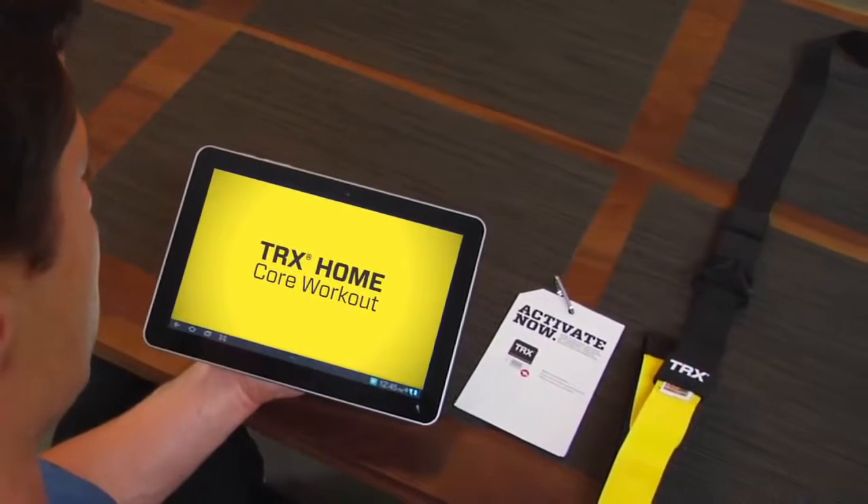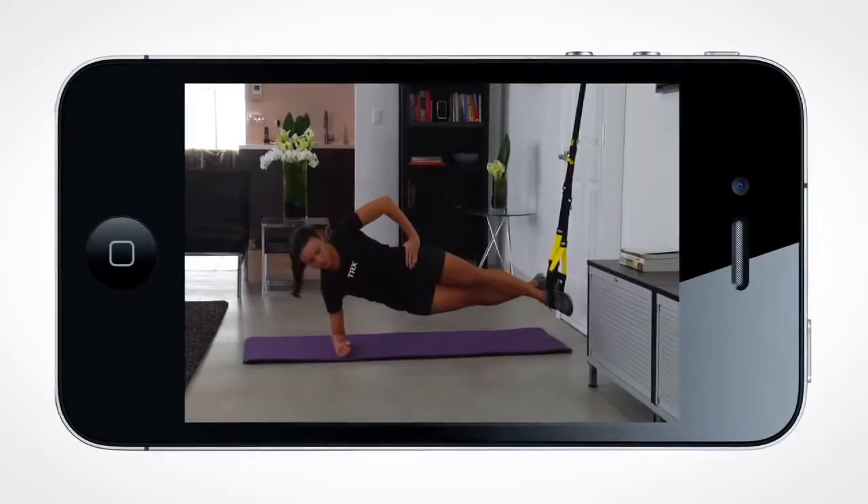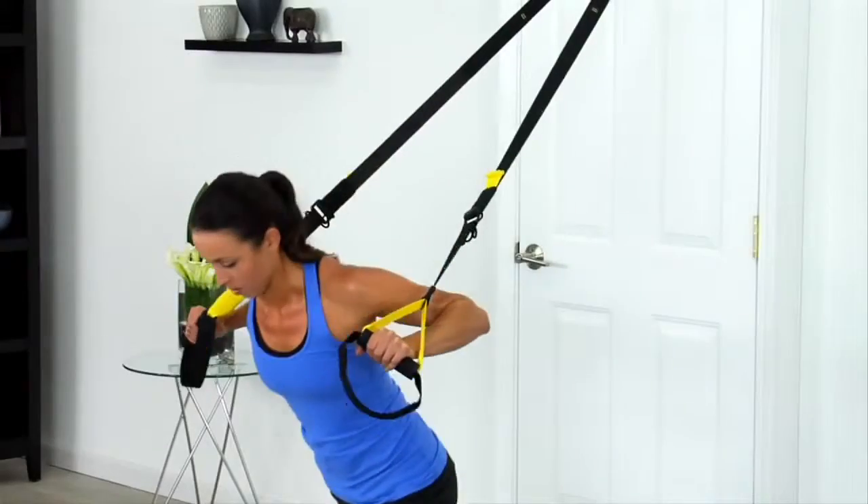The TRX Home Workouts come ready to view on your tablet or a mobile device, or just follow the printed workouts included in your kit.